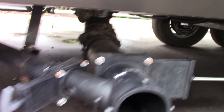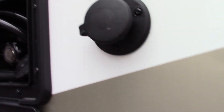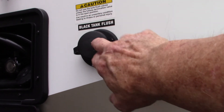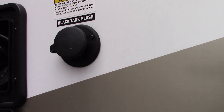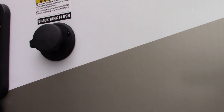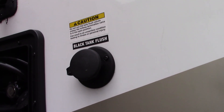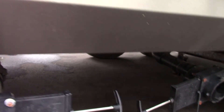After you dump, you can leave your black tank valve open and come up here to hook your hose at the dump station right onto this black tank flush. Turn it on and it'll spray out the inside of your black tank and clean off the sensors really well. Just remember to keep your valve open before you turn the water on so too much pressure doesn't build up.